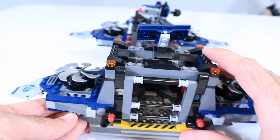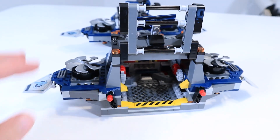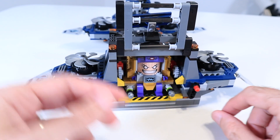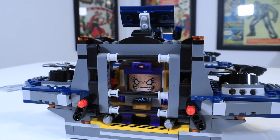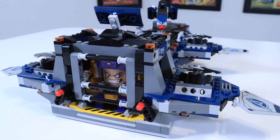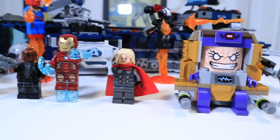Another interesting bit about this set is that it is specifically designed to be played with along with the large MODOK figure. This entire rear section of the ship is dedicated to being a jail cell for a captured MODOK. This MODOK figure fits comfortably inside that back bay. You can close him in and even lock him in with those two little pieces there, and take him back to Avengers HQ, wherever that happens to be in this version of the universe.